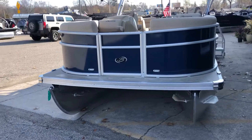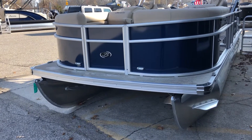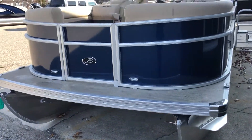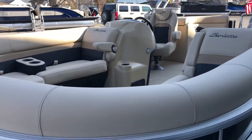Standard on every Barletta: docking lights bow and stern, flip-up cleats, and we've equipped this with some cup holders.